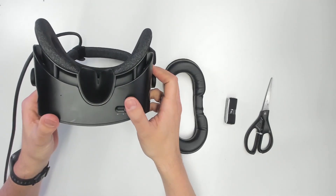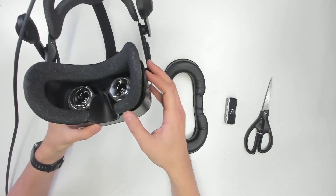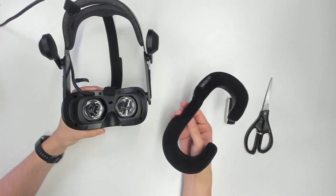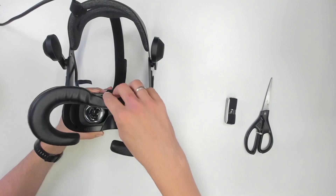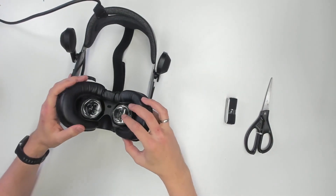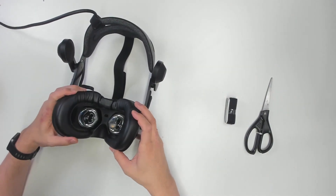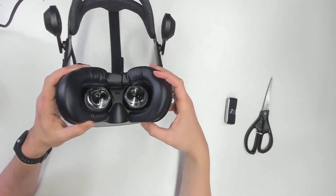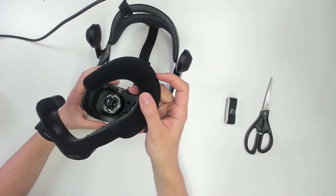This is the original face gasket of the G2. For this mod, we're going to replace it with the VR cover. Simply get it off. The VR cover — the one for the Samsung Odyssey Plus — we're going to fit it in like this. And therefore, we're going to use the self-adhesive Velcro.